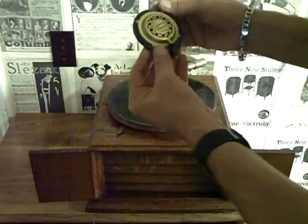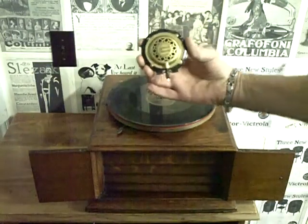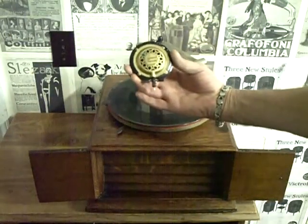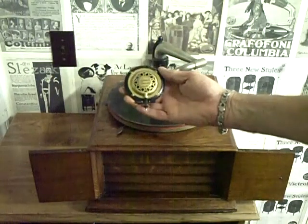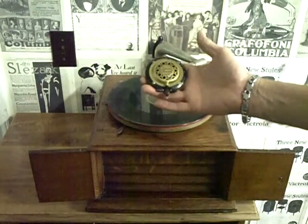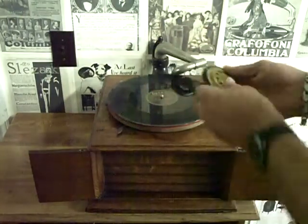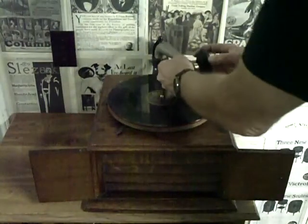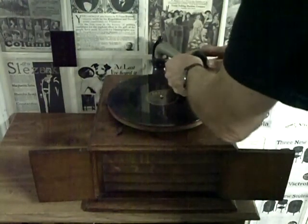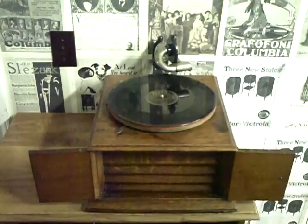It says 'Savannah Premier British.' I have no idea — I've seen other ones that look identical to it with six different names on them. But these are really nice reproducers. They're loud and they have a really bright sound to them. They're really excellent reproducers. Now that I've adapted it to fit the Victor, I can put it on any Victor machine. Looks good, sounds good — which is what it's all about.